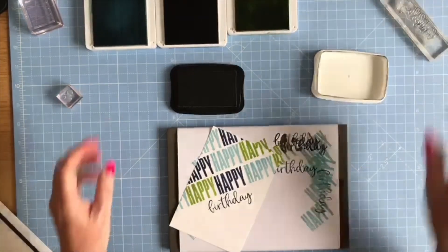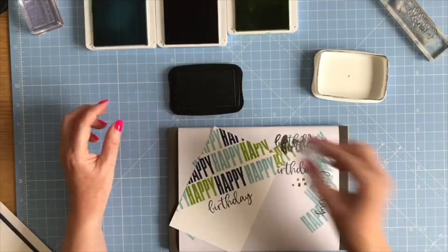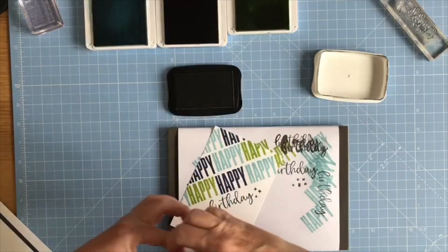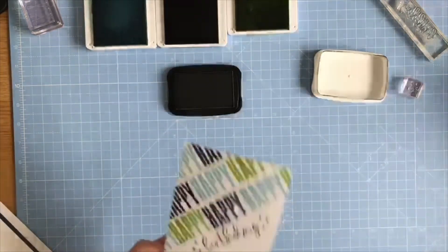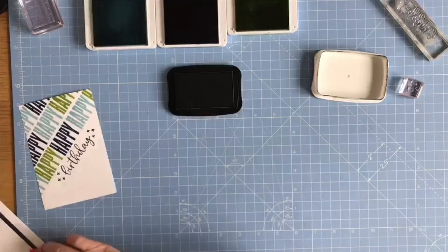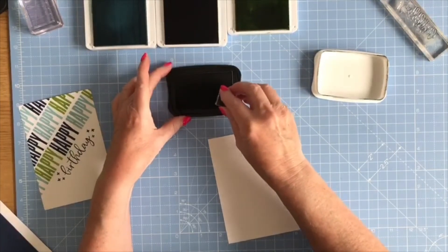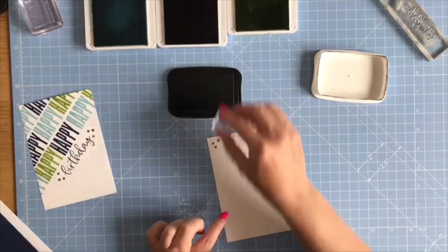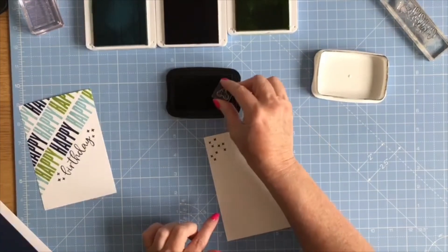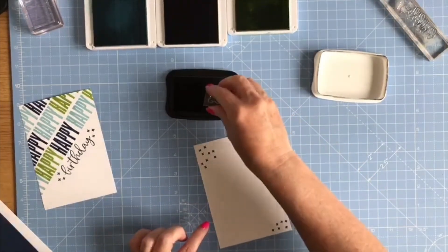I'm going to put 'Birthday' just underneath the 'Happy' stamps. Then there are these little stars — I'm going to put a couple of those on either end. Then I'll bring in the other piece of white for the inside and put some of the little stars in opposite corners just to give it a little bit of interest.